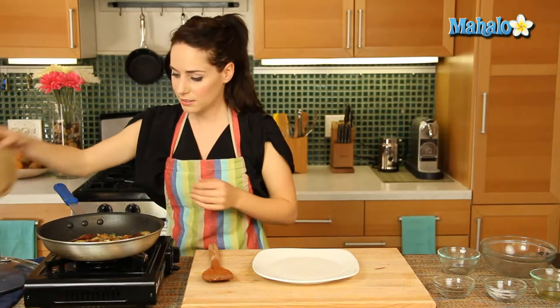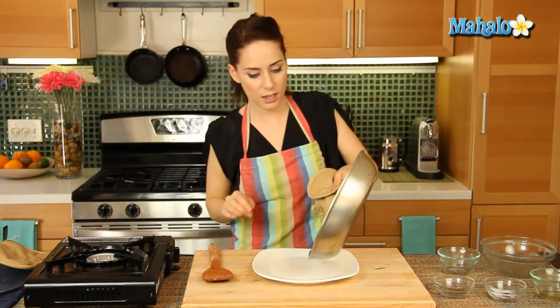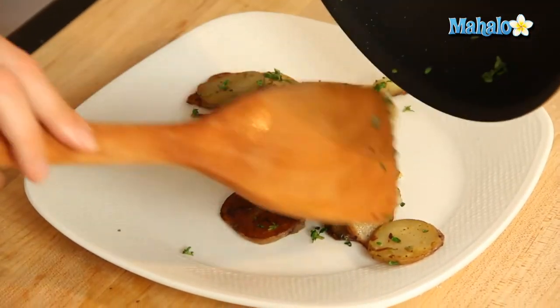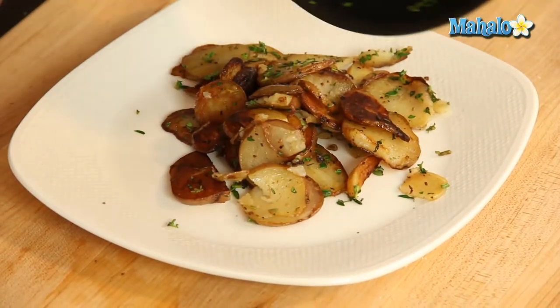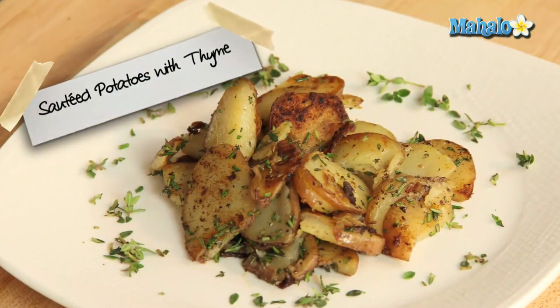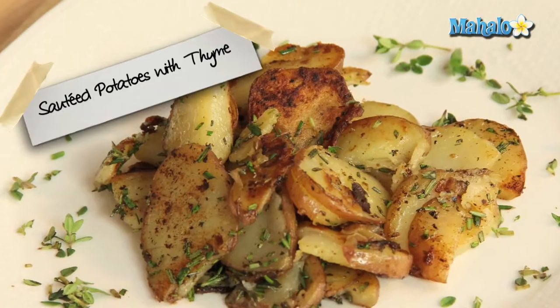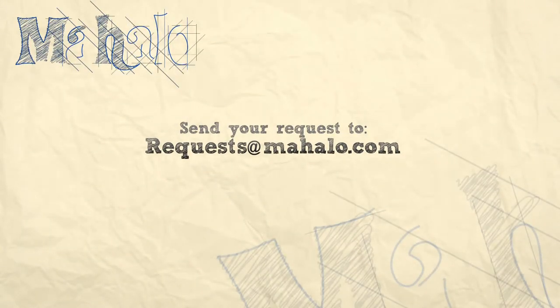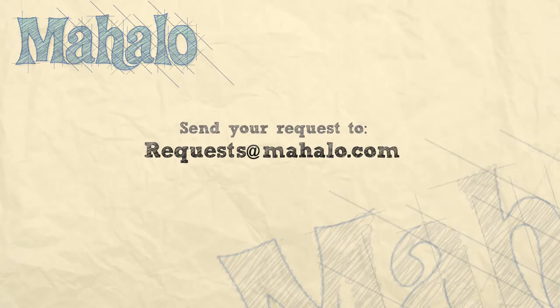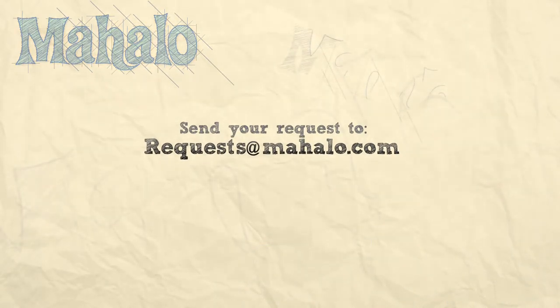So let's put this on a plate. And there we go — how simple is that? So, so good. I absolutely love thyme mixed with potatoes. Delicious, perfect, easy-to-make sautéed potatoes with thyme. And if there's something that you want to learn how to make, send me an email at requests@mahalo.com. And don't forget to check out our other great videos.